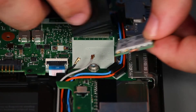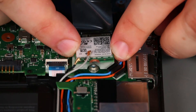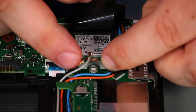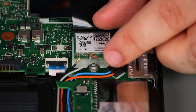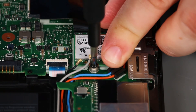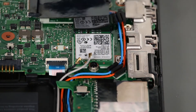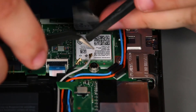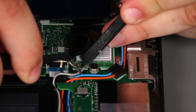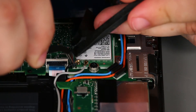Now we're going to place the wireless LAN card into the socket. Install a single retaining screw. Connect the gray antenna cable to the main terminal, and connect the black antenna cable to the auxiliary terminal.